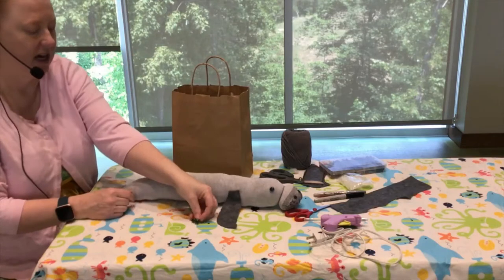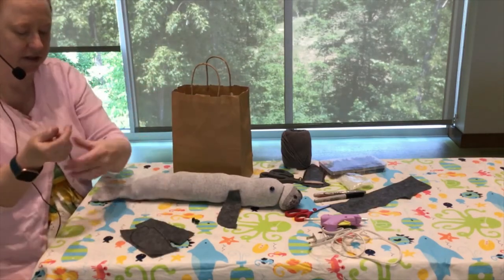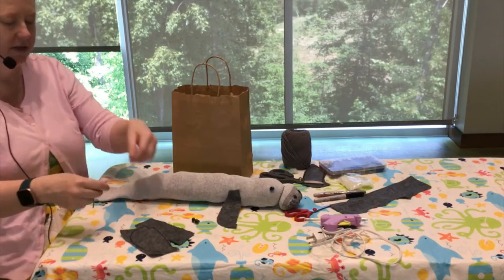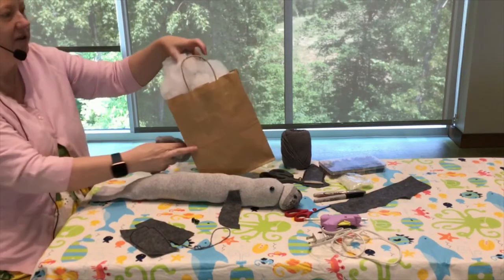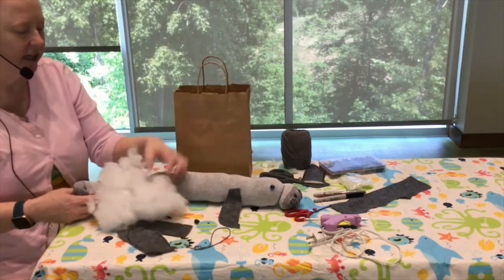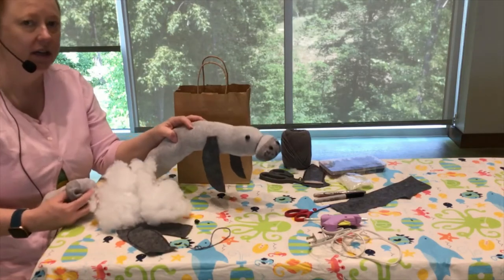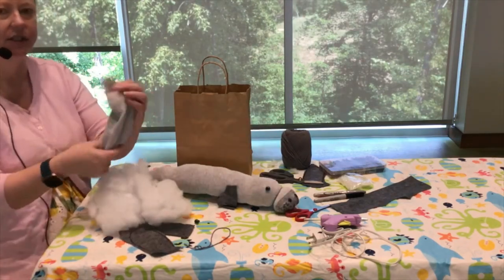The kit has eyes, two gray flippers for the manatee's arms, strings, and stuffing — because we want to make our manatee nice and stuffed so that he looks big like a cow. Manatees are often called sea cows. And of course, the kit includes a sock.